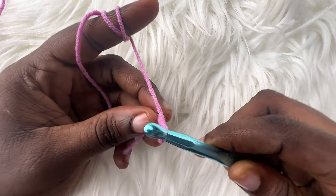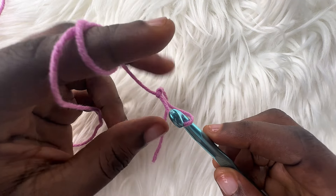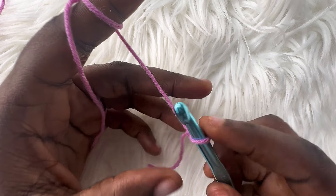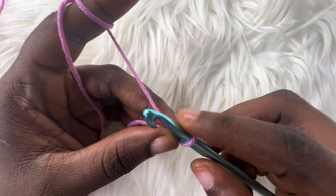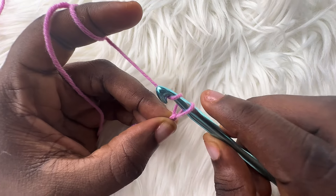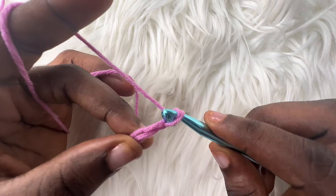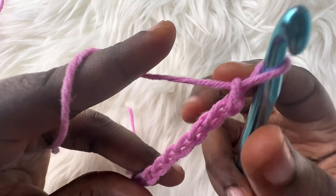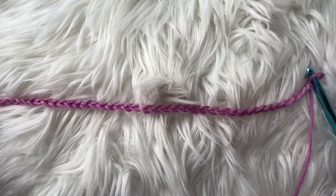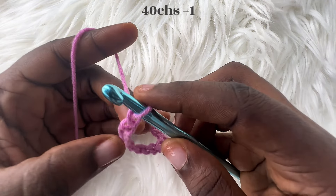The first thing you need to do is to make a slipknot. If that was too fast, you can reduce the playback speed to see how I made this at a slower pace. After you've done this, you're going to go ahead and make enough chains that measure up to the height of your top. Since mine is 10 inches, I'm going to make a chain that measures up to 10 inches. I did a total of 40 chains, and this measures up to 10 inches.